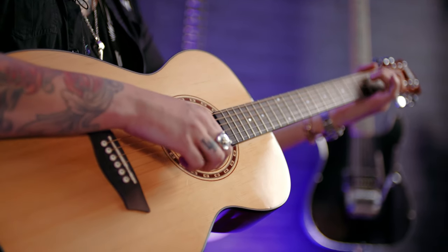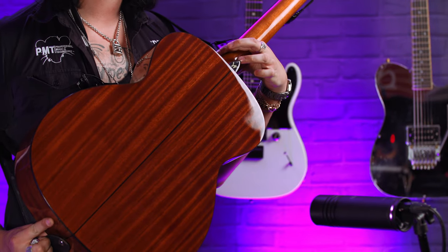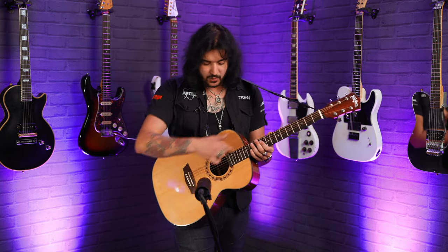Wood-wise: select spruce top, mahogany back and sides with beautiful black binding. I love the little Washburn emblem right here where the neck meets the body. That neck being a mahogany neck — all the hardware is chrome, 20 beautiful frets, and it's set up from the factory.